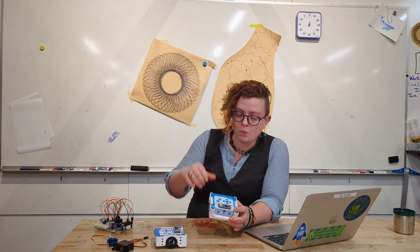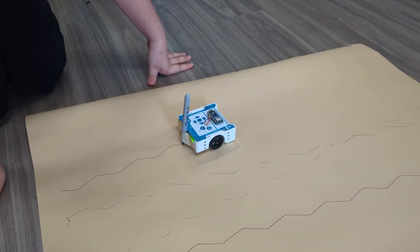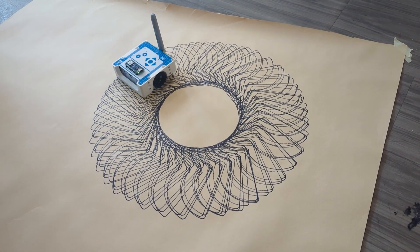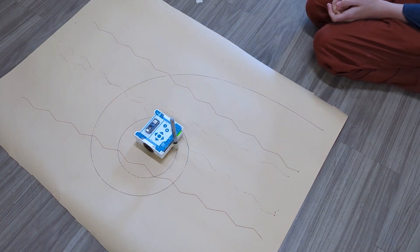As you can see, we've challenged ourselves to add a marker to these robots so that we can code them to drive around and create different shapes and different patterns. I had a lot of fun the other day challenging my students to see if they could code the movement of the wheels such that they could actually draw out a spiral pattern. It was quite challenging, but the students were up for it. They had a lot of fun figuring it out, and once they got it to work, it was just absolutely fantastic.